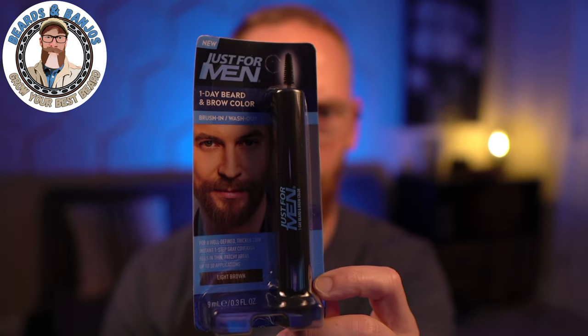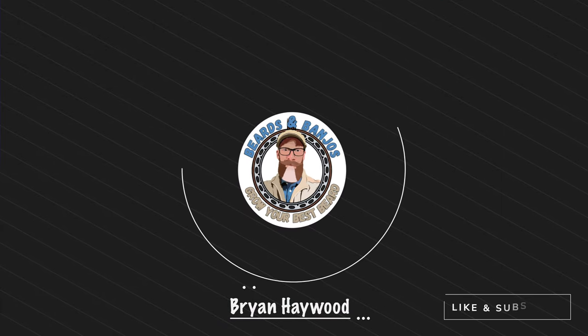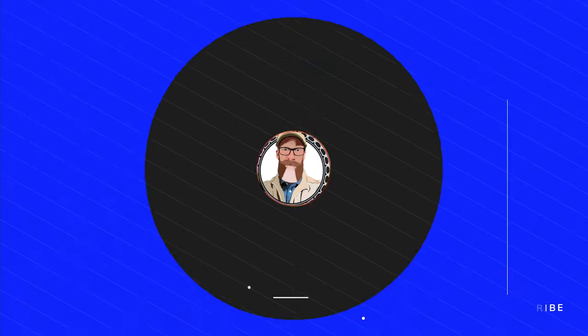Alright guys, today we're going to be coloring the beard, but it's supposed to be temporary. We're going to be trying out the Just for Men One Day Beard and Brow Color — I've got the light brown here. Welcome, my name is Brian, this is my Beard to Banjo's YouTube channel where we're trying to help you grow your best beard possible. Thank you so much for joining me.